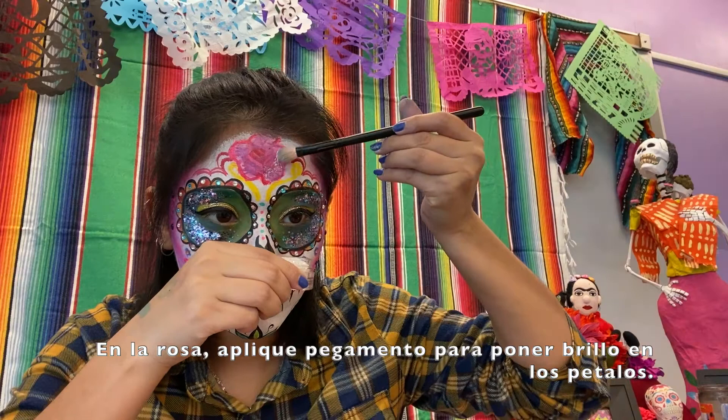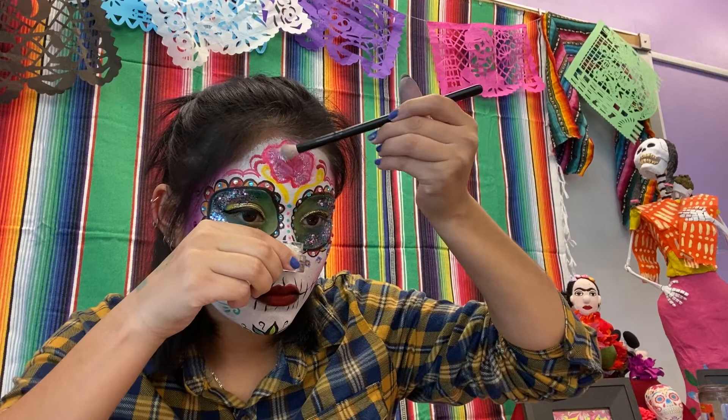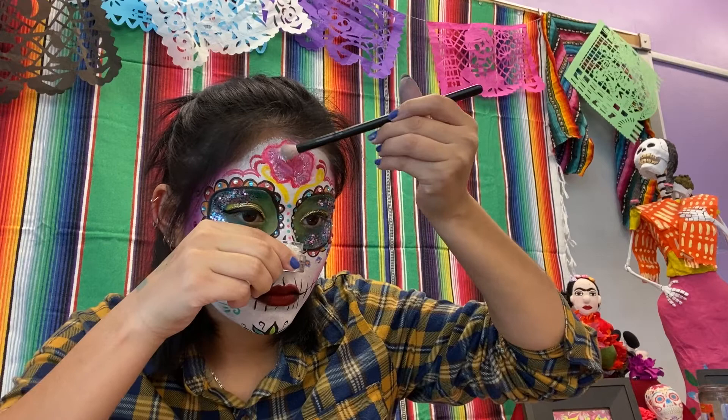On the rose, I applied glitter around the petals. I decided to place more gems. And this is the finished makeup look — I really hope you enjoyed this tutorial.